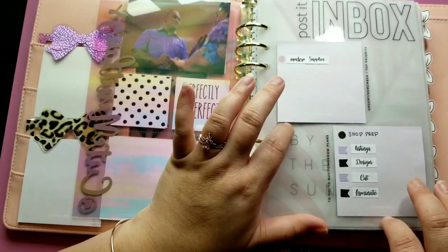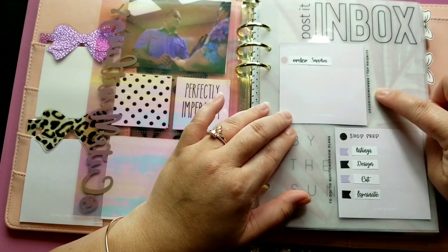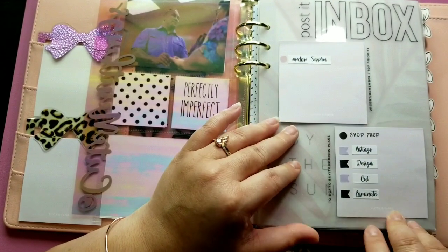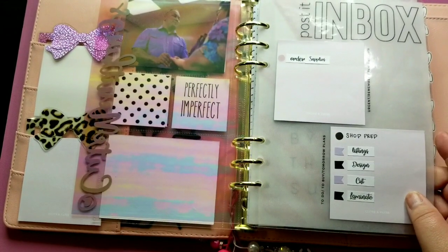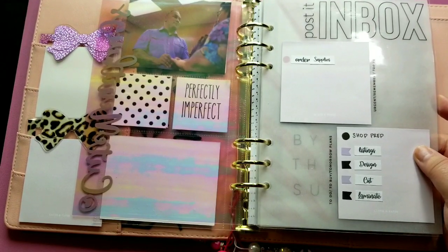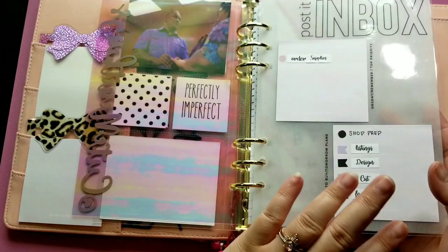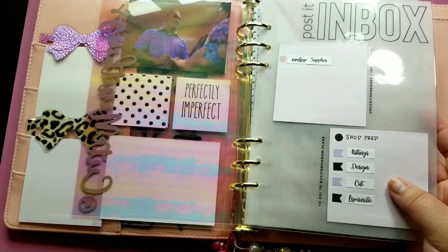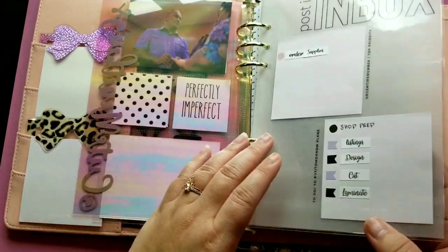This is where my posted notes come in. This is my inbox — it says urgent, remember, top priority, to do, to buy, and tomorrow's plans. I put my shop stuff for my Etsy shop in here, what I need to do. Inbox-style planning like this works well for me because I'm not really a daily task person — I'm more of a list person. I love being able to see it and update it. I either write it in or if I want to be fun, I'll put some stickers in there.